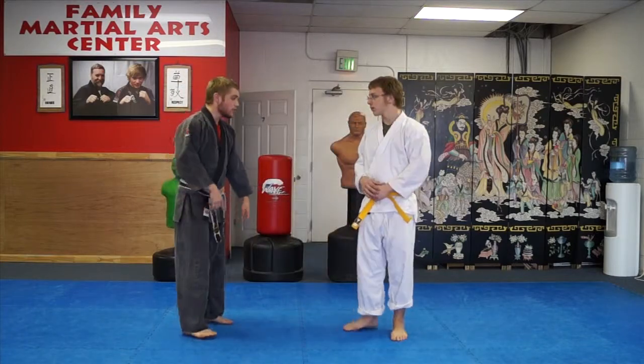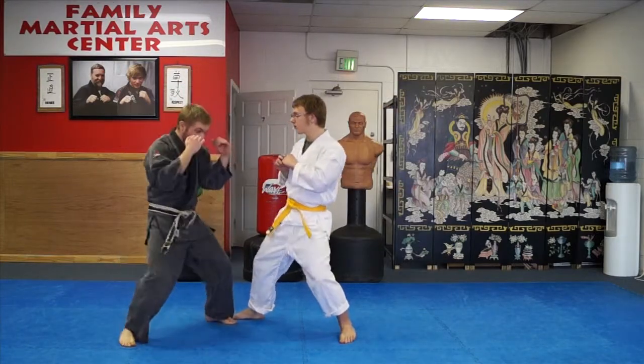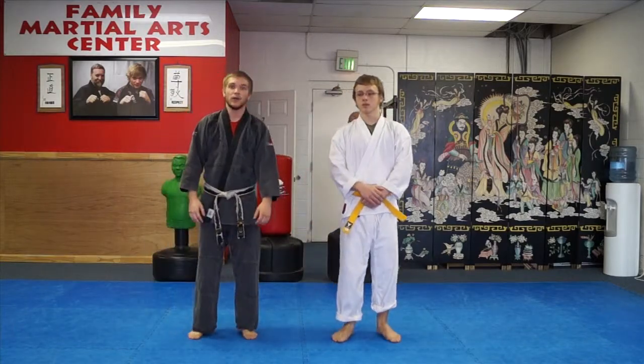From a different angle — again, he comes in with a kick, I step back, one, two. That's FMAC Technique of the Week: Blocking the Kick.